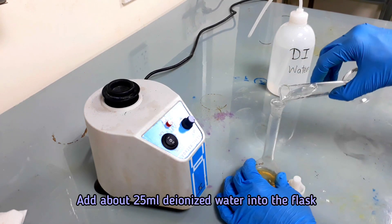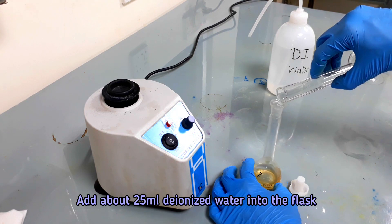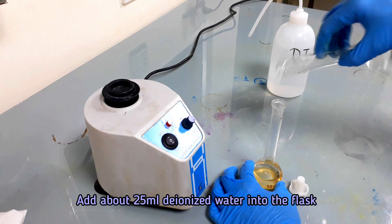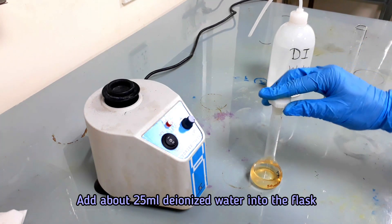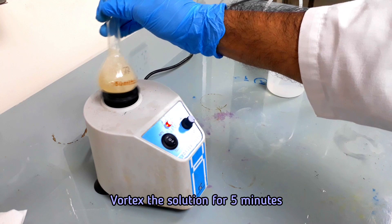Add about 25 ml of deionized water. Vortex the flask to dissolve the sample and make a homogenized mixture.